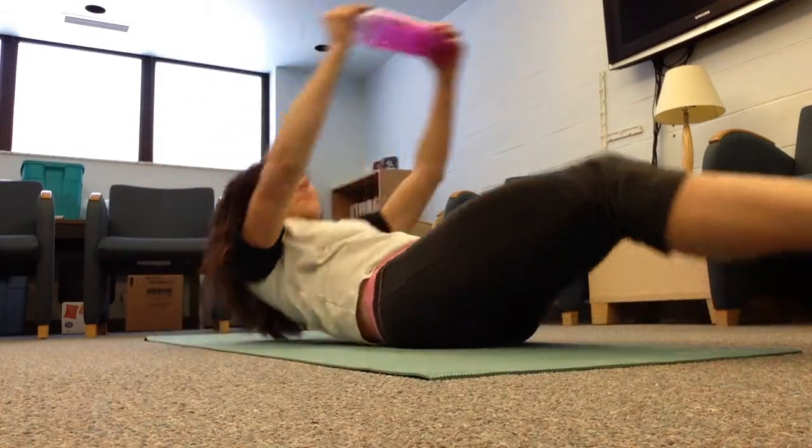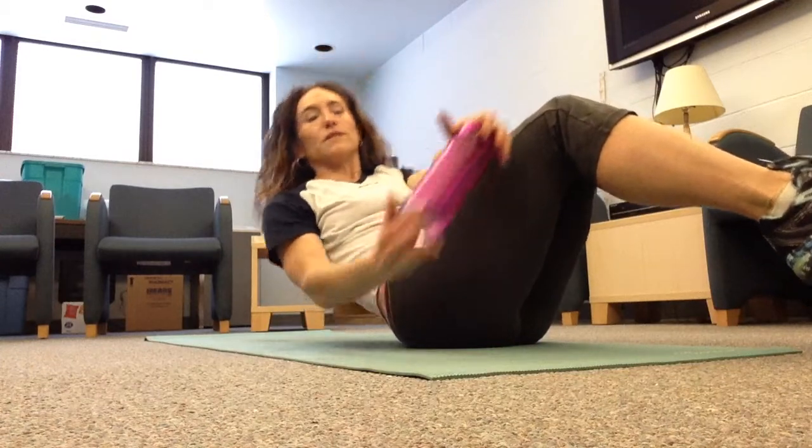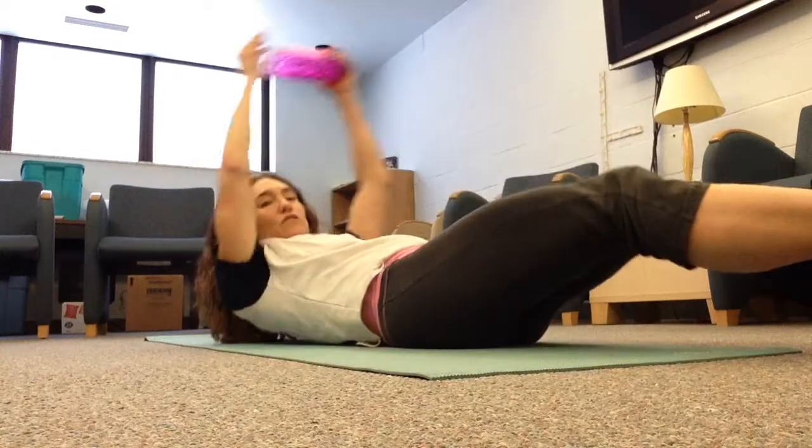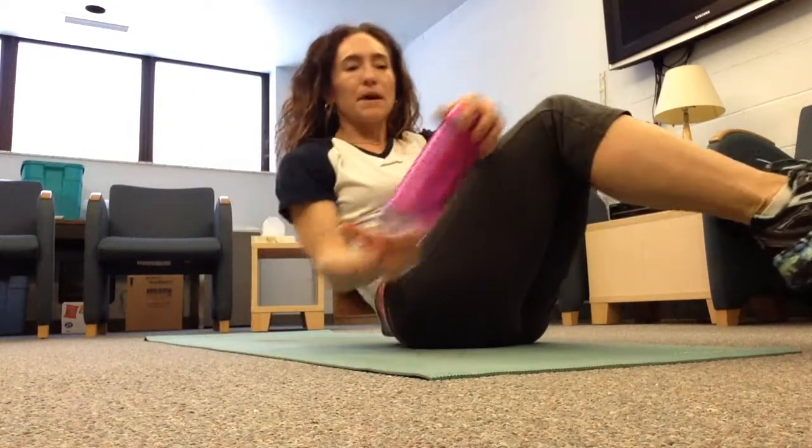You're going to come up, bring your knees together, and then the weight is going to go to one side. You're going to extend down and come up to the other side — extend out and come up.